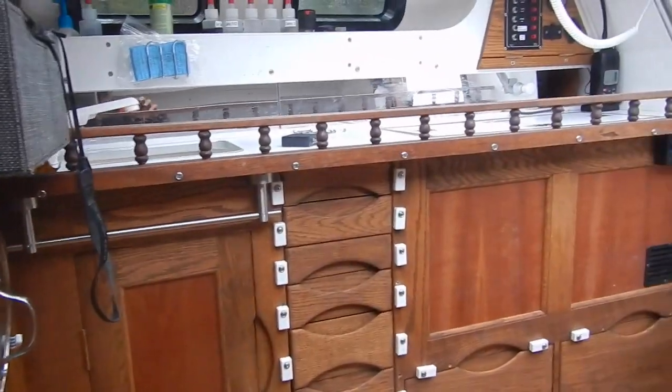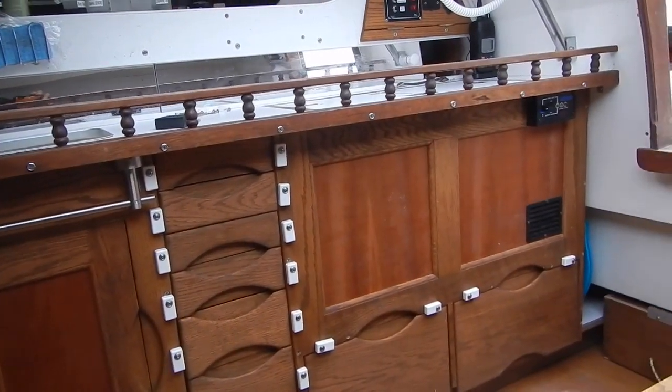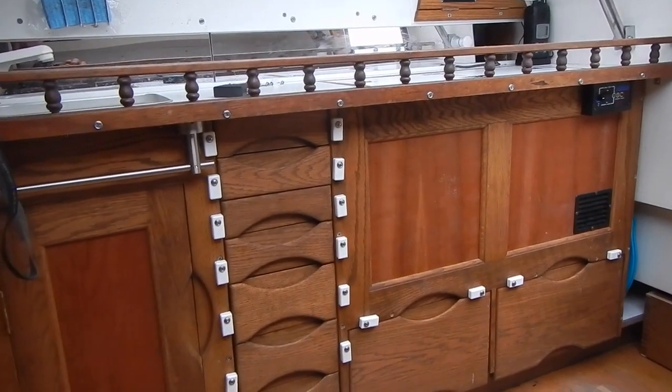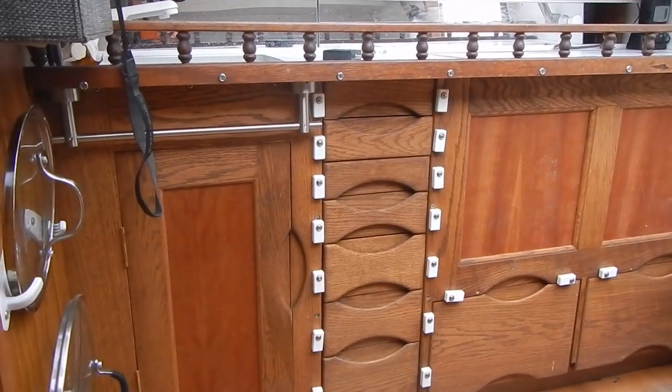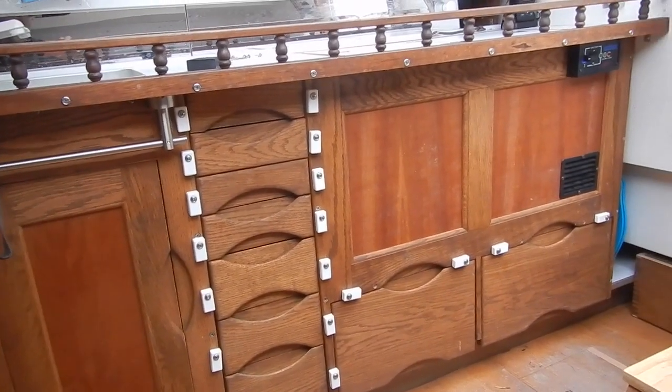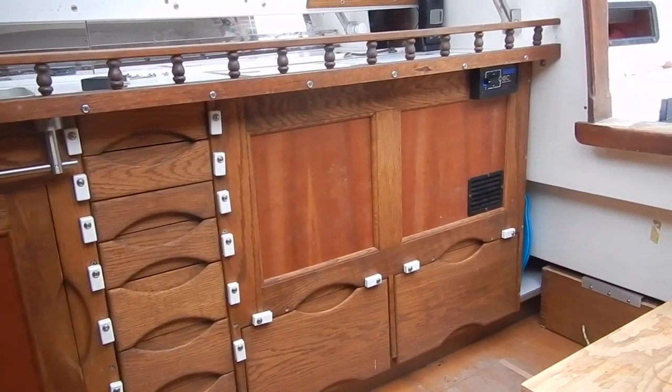Silverheels has a problem. She lists pretty noticeably to starboard and I really have to conclude that I am responsible for this state of affairs. And I'd say you're looking at the reason — all this cabinetry that I added to the galley.